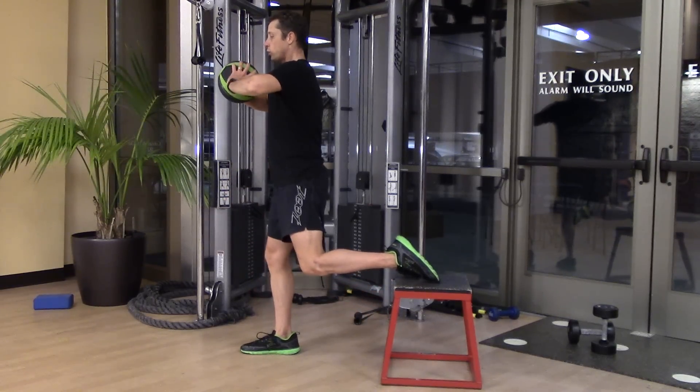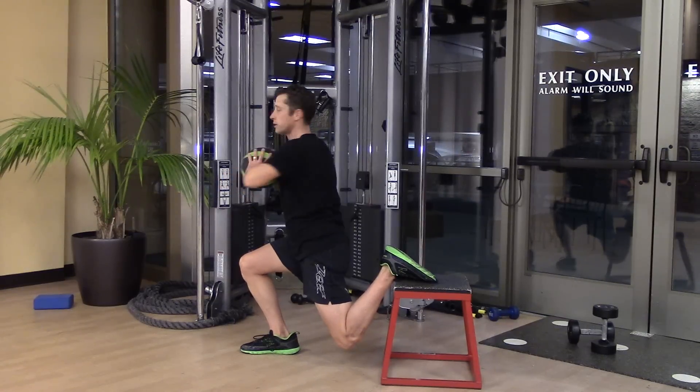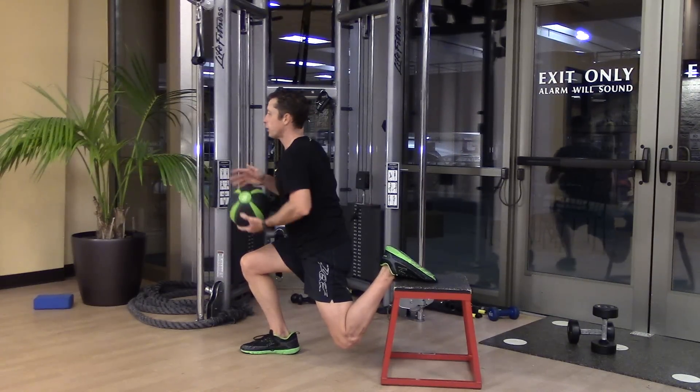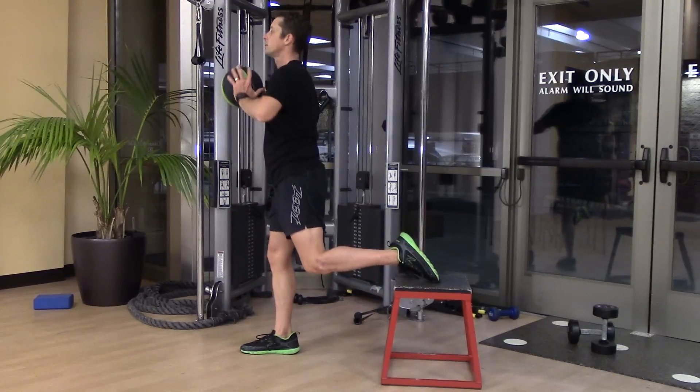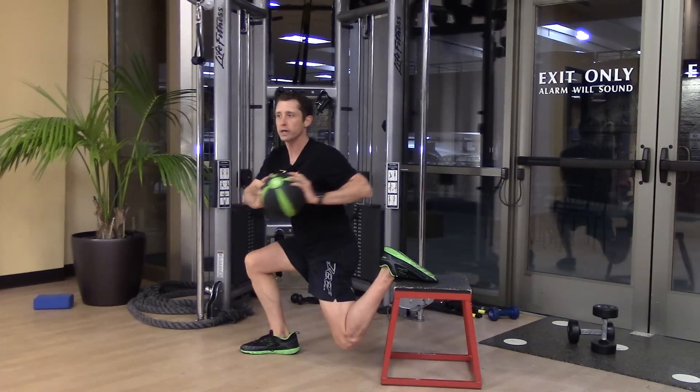I'm going to add a twist — literally. I'm going to get down to the bottom. Big twist. And I really have to rely on this anchor leg. Back into the squat. Big twist.